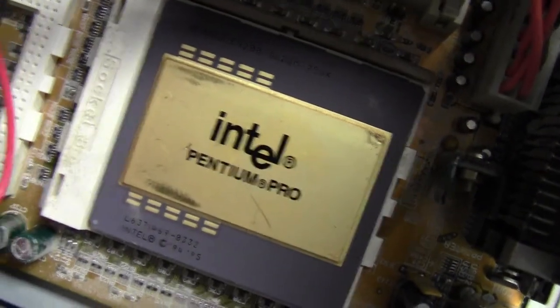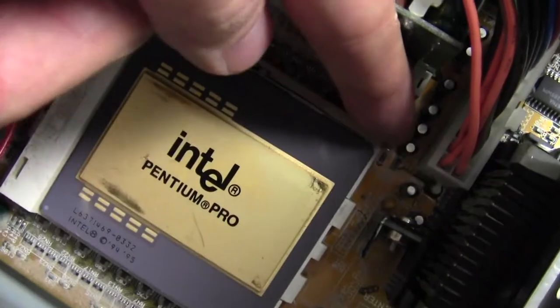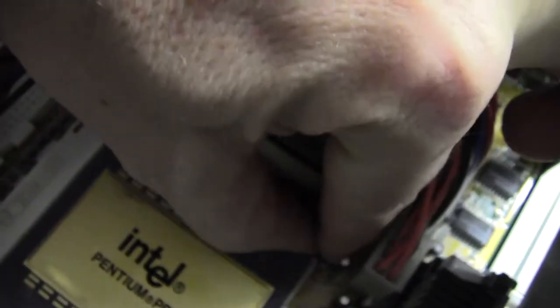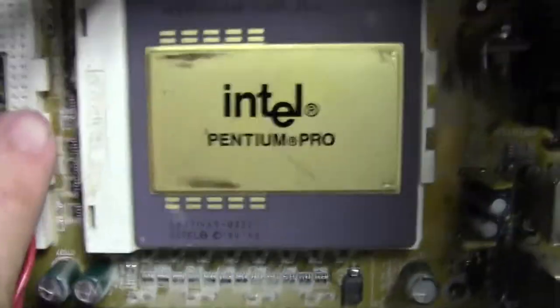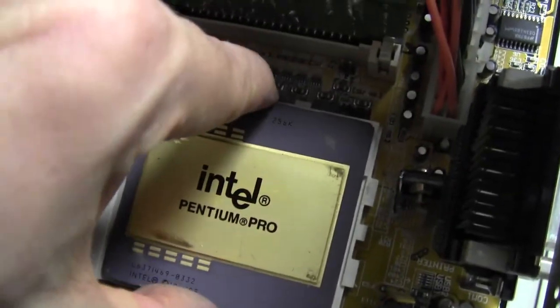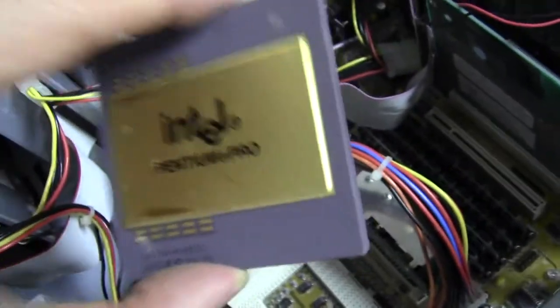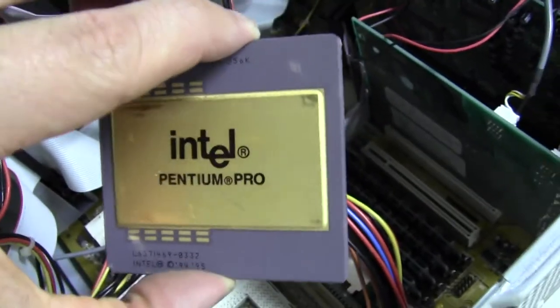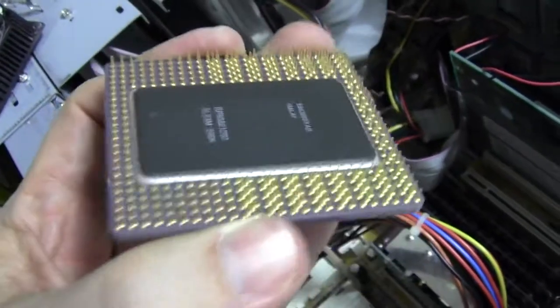Here's our processor. This is an Intel Pentium Pro processor. To get this out, there's a little lever here that I have to pull up very carefully. This socket where the processor sits is called a Socket 8 — it would only fit certain processors. I'm going to try to pull this out very carefully, because if anything is damaged on the processor, this is the brain of the computer.